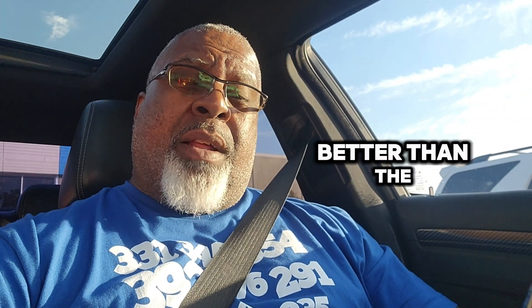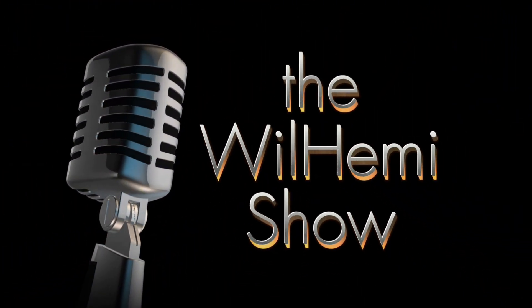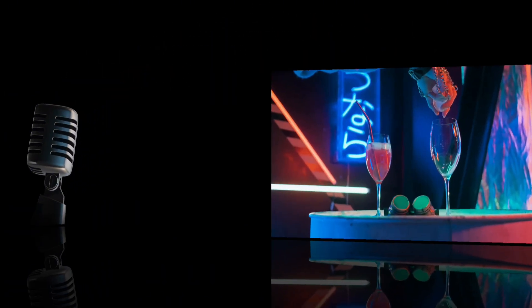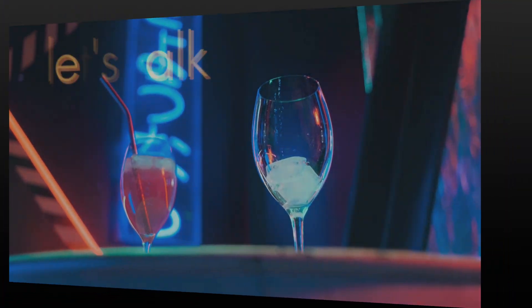Are six-piston Brembos better than the four-piston Brembos? Welcome back. This is Will Hemi, and this is the Will Hemi Show.